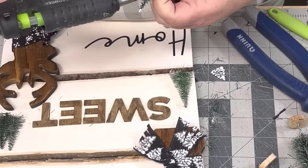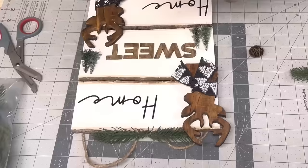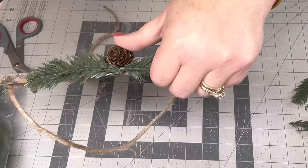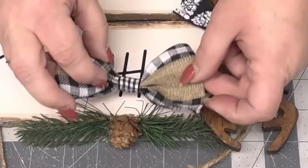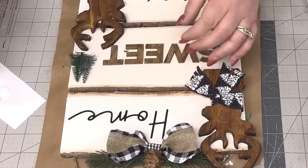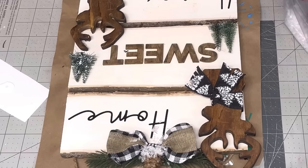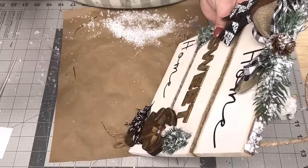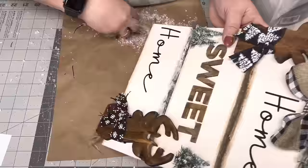I'm taking some greenery — I've got pieces of it everywhere — and gluing it to the top of my little sign along with a little pine cone, a small bow that I hot glue underneath, and two different types of greenery. Then I take Mod Podge and faux snow and put it on my trees, pine cone, and the top of the sign. Y'all, I love this too — I think it's just adorable. And there it is — isn't it cute?!